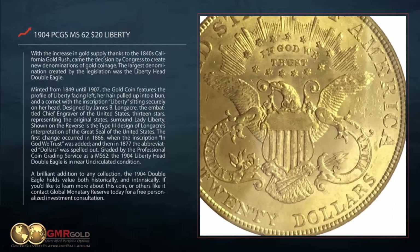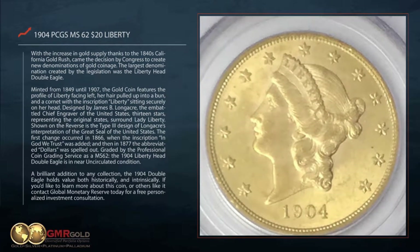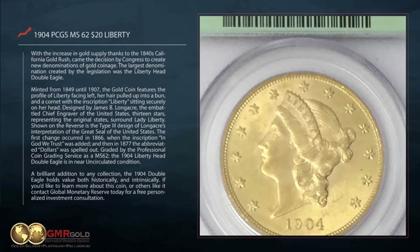Graded by the Professional Coin Grading Service as MS62, the 1904 Liberty Head Double Eagle is in near uncirculated condition. A brilliant addition to any collection, the 1904 Double Eagle holds value both historically and intrinsically.